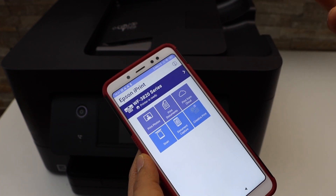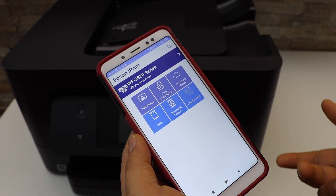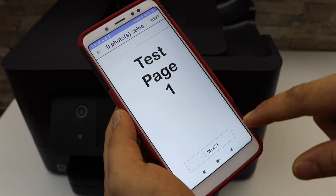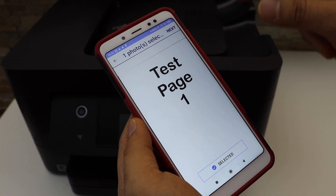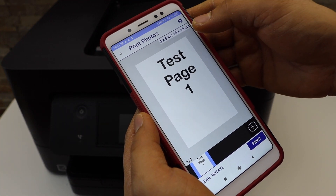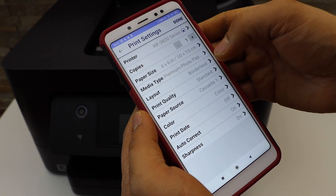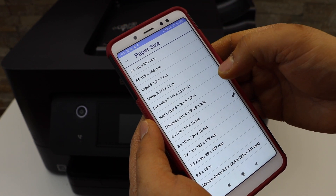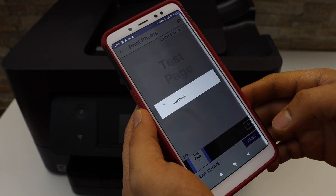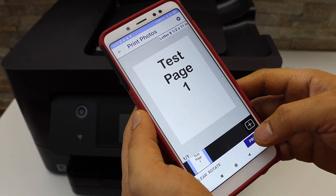From here we can start using it for printing and scanning. For example, to do a print, select Print Documents, select it, click Next. You can select the size you want — for example, Letter — then click Done and Print.